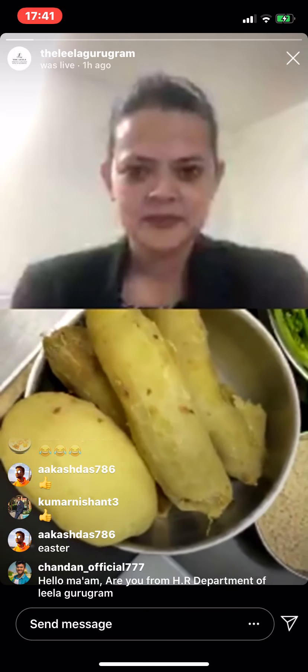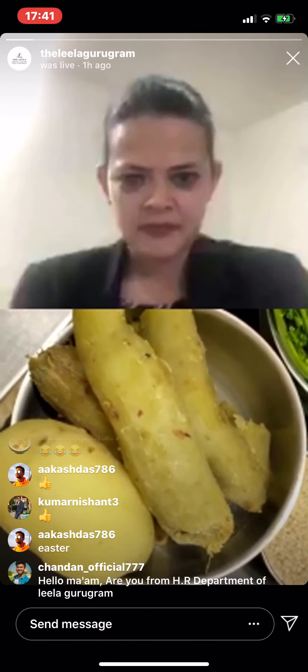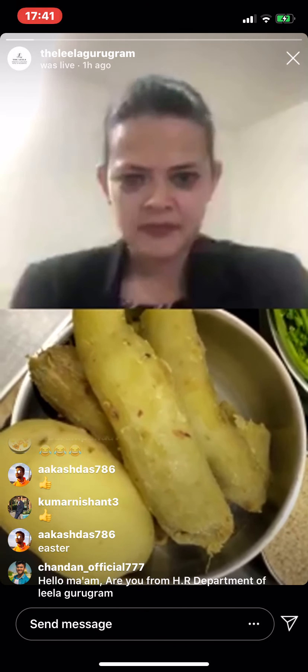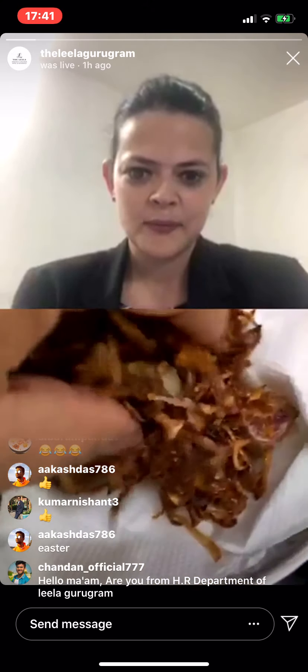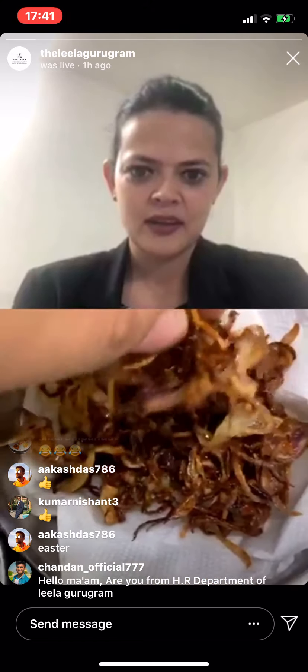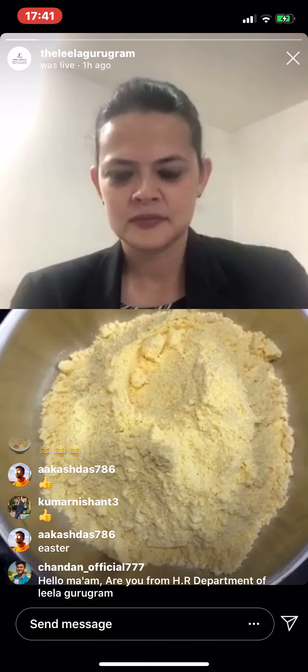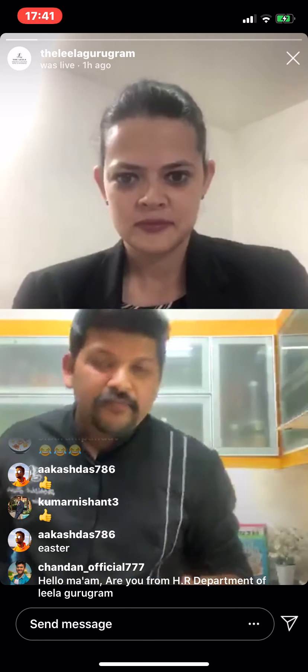So that's the sweet potato that I have, which I have just boiled in plain water — no salt, nothing. Then I have some coriander stems, because usually those go to waste in the kitchen. I also have some chili, some lemon, and then I have some brown onion. What I've done is I've just shallow fried some onions and made them crispy. We're going to add that in the recipe as well. And then I have some chana powder with me.